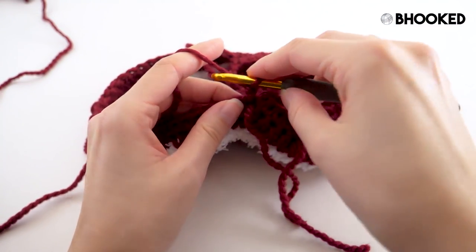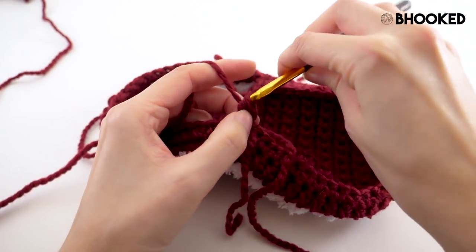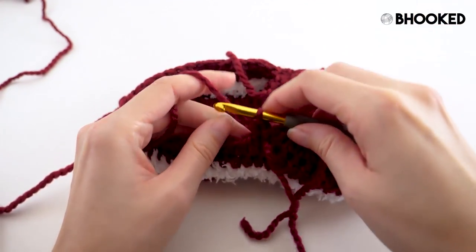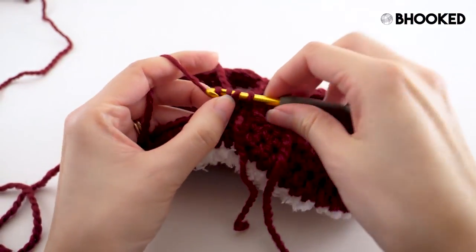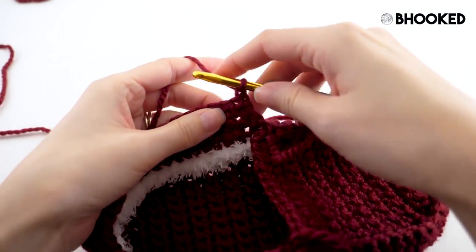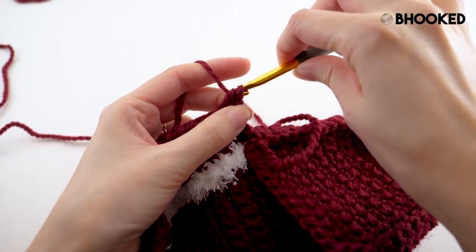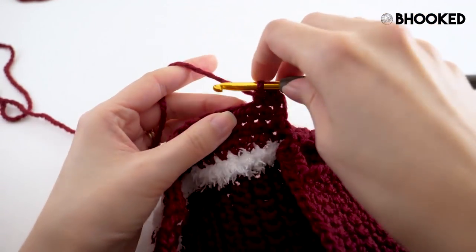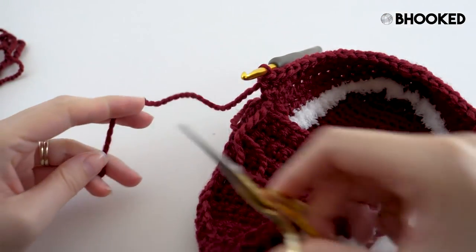Chain one — which will not count as a stitch — and go ahead and half double crochet in that same space. Work one half double crochet until you get all the way over to the last stitch on the other side. Then when you make it to that last stitch, chain one, turn it, and work one more row — that chain one does not count as a stitch. Half double crochet in that first stitch, then one into each remaining stitch. Once you finish that up, go ahead and fasten off.